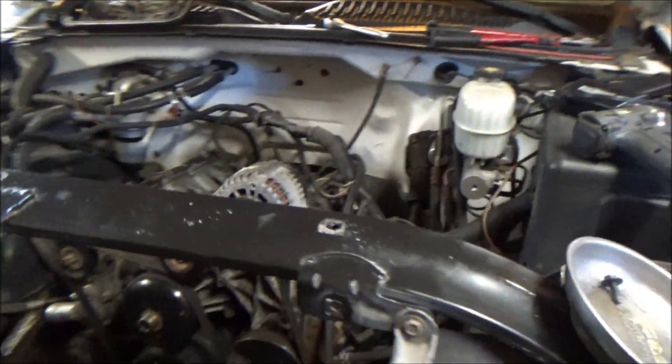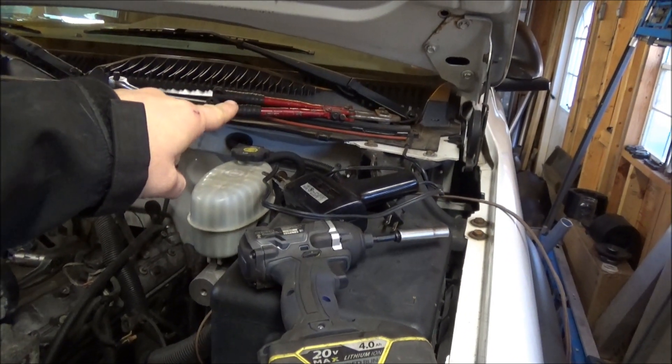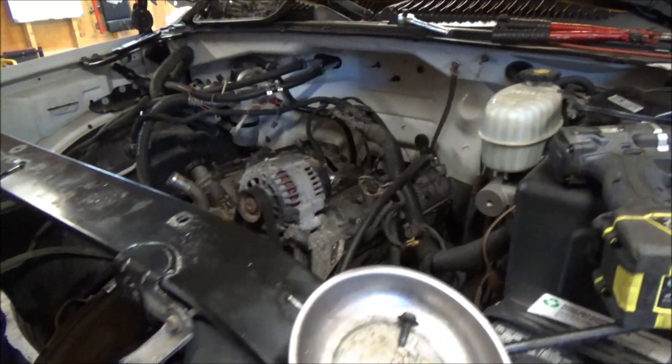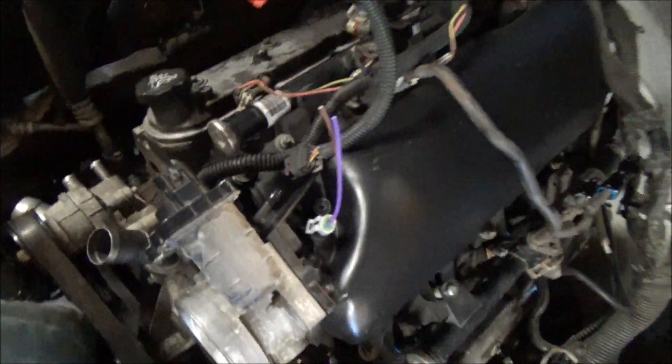I'll pick up some video footage showing you what to do with these wires. I've gone ahead and got my solder gun out so I can get that warmed up. I've got some shrink tubing, some solder, and I'll get a little flux up there and we'll be good to go.